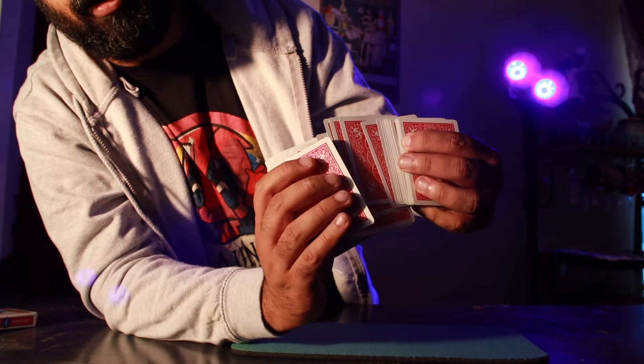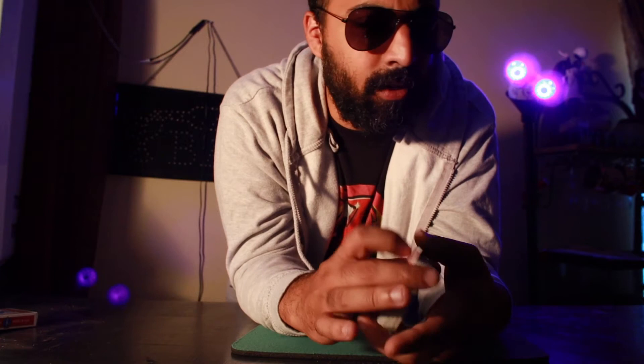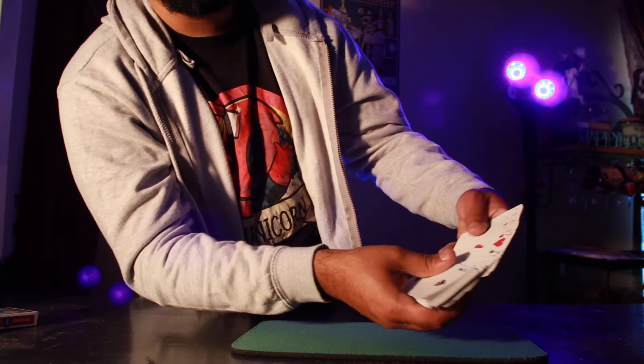That tip of showing the cards like that was an offbeat gesture from John Armstrong, so I'll give credit to him for that. It's a really cool gesture — to cull, then show nothing's on top, one hand is square, square everything up very slowly, and turn it over. Just so cool.